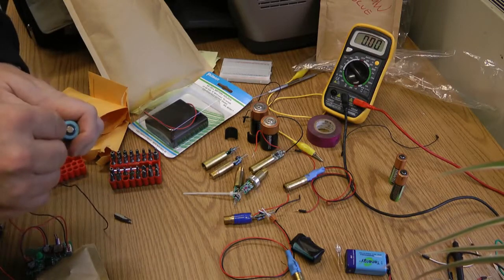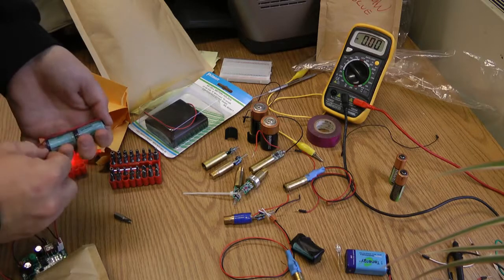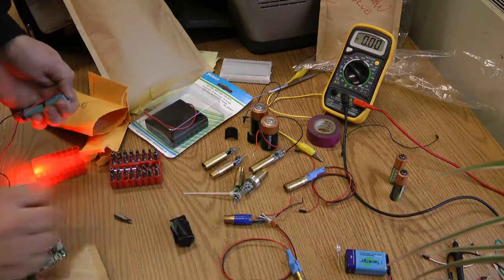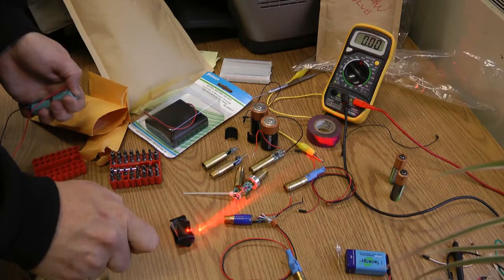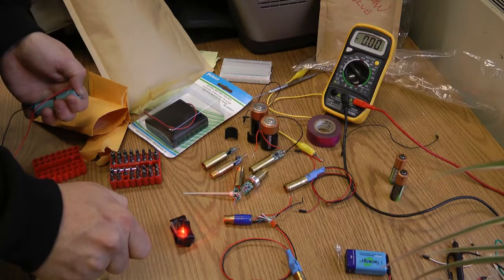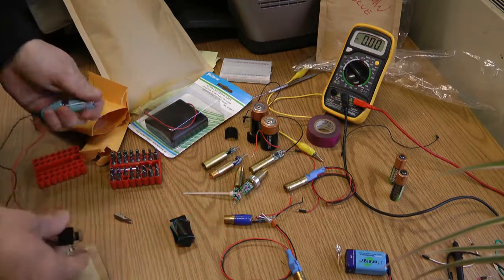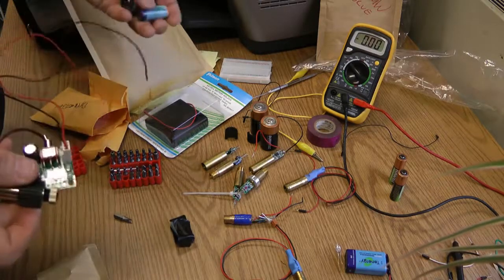Everybody likes to see lasers burn things, so let's do a quick demo. Once we get the infrared laser out you'll really see something burning. The reason people burn black plastic is that black absorbs light — the darker the color, the more light it absorbs, the easier it is to burn. I'm focusing down on the electrical tape around this battery and you'll see smoke — the 300 milliwatt does a pretty good job, it'll burn right through this.